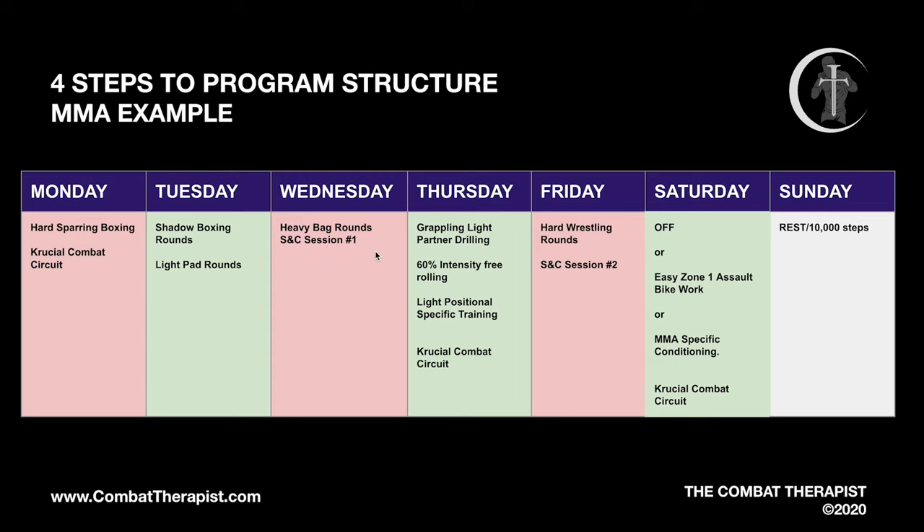This is a much smarter way to better recover session to session. From there, add one dedicated rest day, then fill every other spot with lower intensity exercise. On Tuesday we have shadow boxing rounds and light pad rounds. On Thursday we have grappling at 60% intensity rolling and light positional specific training — you can also add injury prevention work with combat circuits. Saturday can be either off or some additional MMA conditioning.